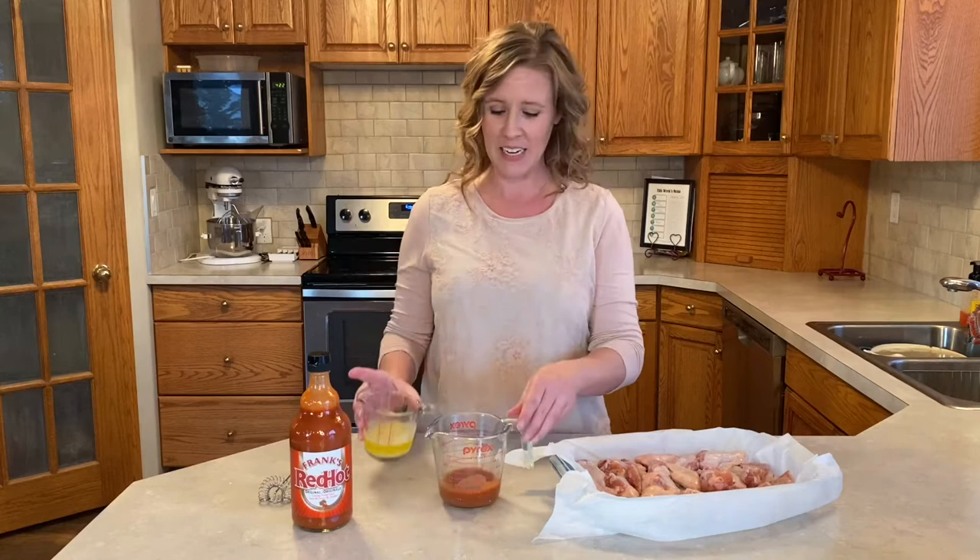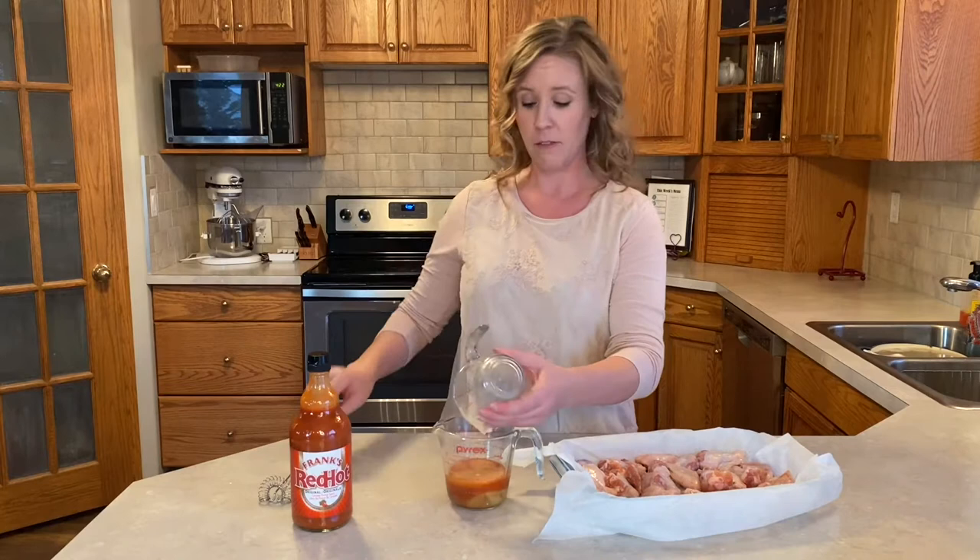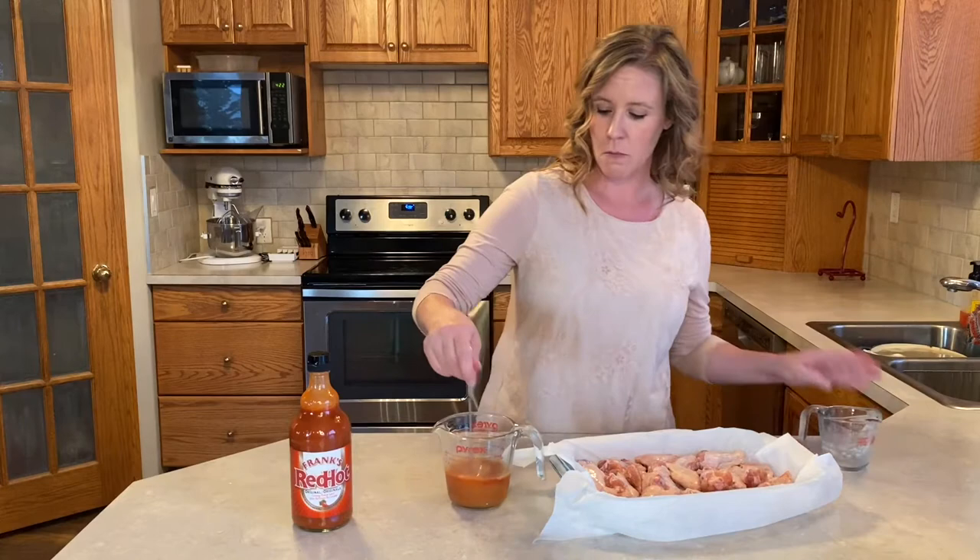It uses Frank's hot sauce and butter and that is it. Half a cup of Frank's hot sauce with a third a cup of butter. It's important that it's butter and not margarine. You take that, mix the two together, and pour it on chicken wings.